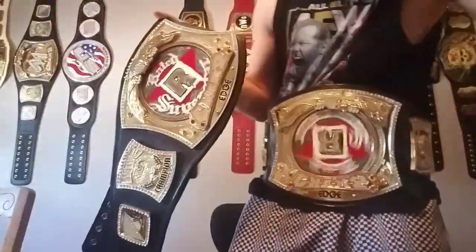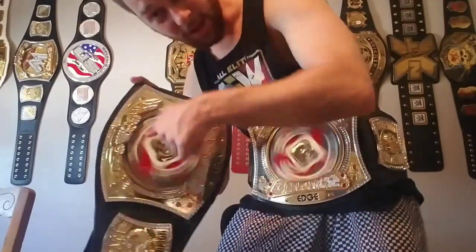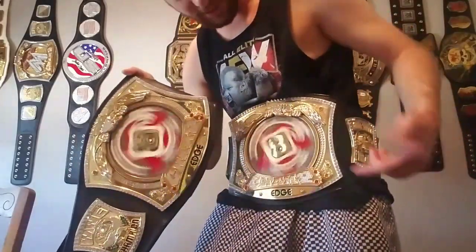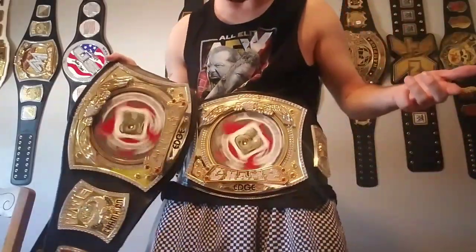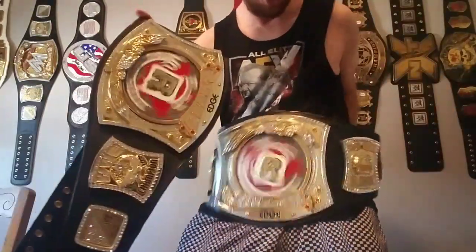I actually bought them for about the same price — it's crazy. This one with the re-leathered and re-stoned is worth way more than what I paid for. But yeah, there we go — the Rated R spinner belt, re-leathered and re-stoned. It's just pretty awesome like a possum. But anyways, love you guys so much and I'll see all of you hashtag burritos nation later. We don't want no ham and cheese — we just want burritos please.